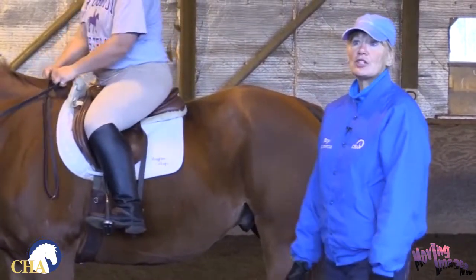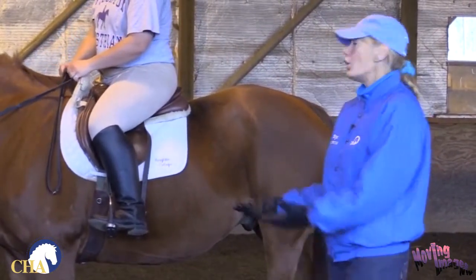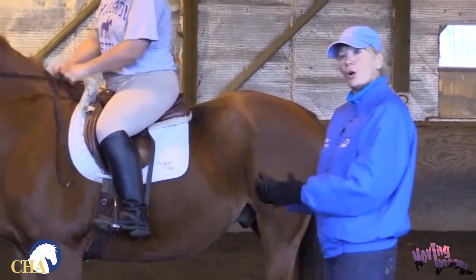And there — she's lengthened her stirrups two holes, shortened her stirrups two holes, ready to go.